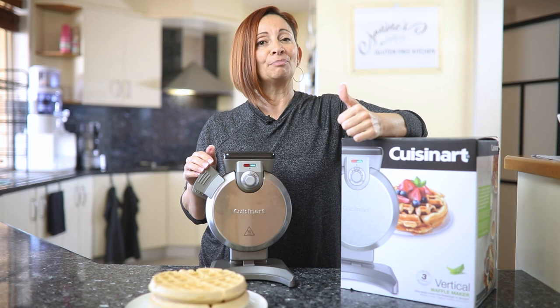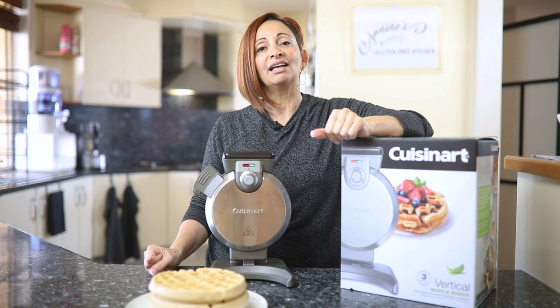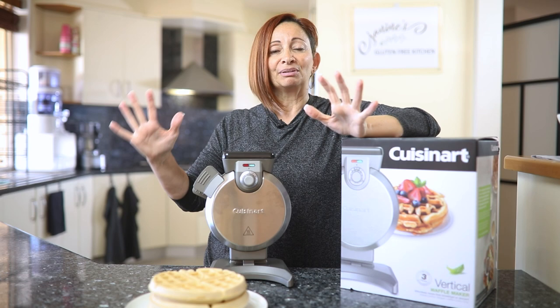Alright guys, hope you've enjoyed this review. The actual recipe for the waffles is scrumptious, so give them a try. It's been an absolute pleasure. Please hit like to help support our channel and subscribe as well so you keep getting notifications of our great videos. Take care, we'll see you next time. Bye for now.